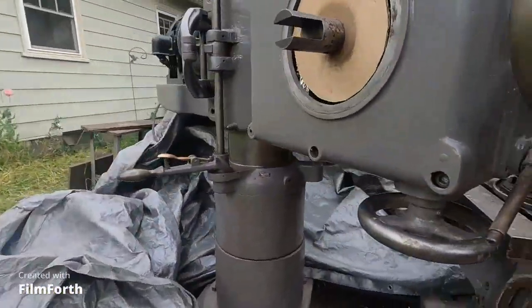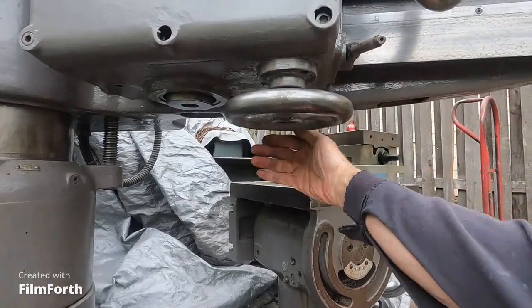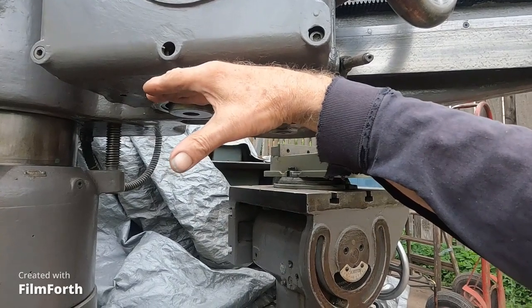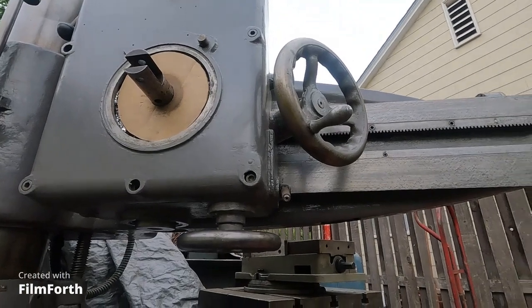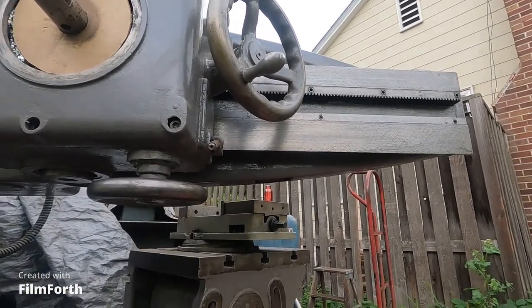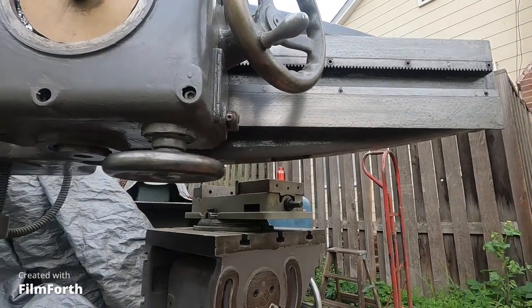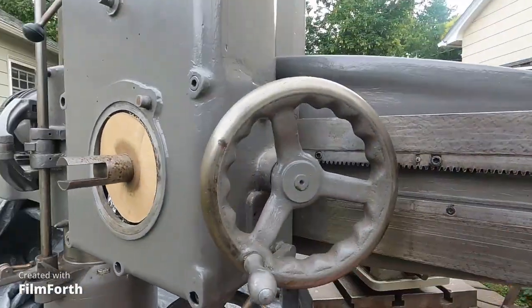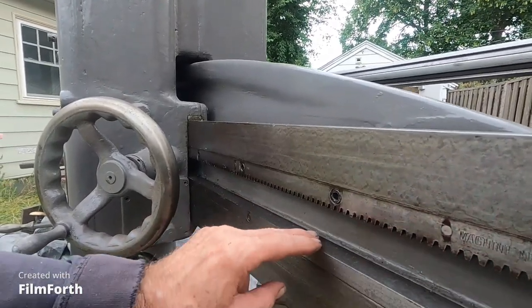So I'm going to pull this handwheel off here, and I'll be able to better rig up a wood cradle. Like I say, it's going to be hard to get this head stabbed back on because there's just not a whole lot of clearance.